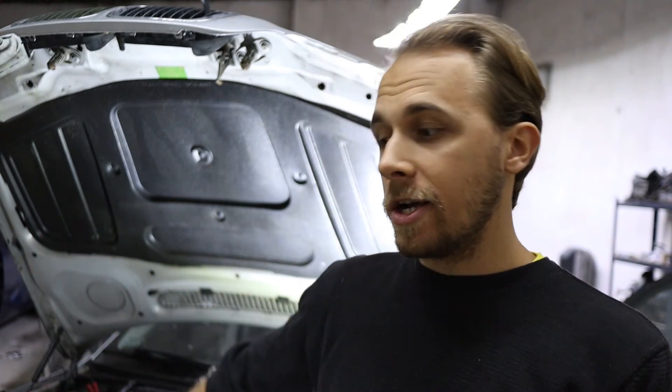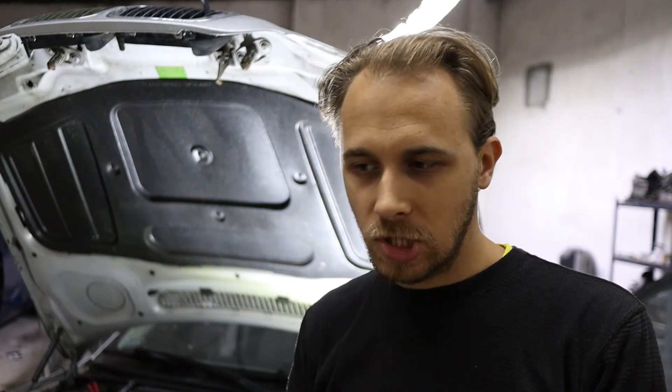Once the upper bleeder also starts leaking, close it, top the cooling system with fluid, and you're basically done. Then go for a drive, make sure the car reaches operating temperature, don't go far, come back, and try to bleed it again. I always try to bleed it twice just to be sure and to be safe, because if it overheats that's not a good thing.